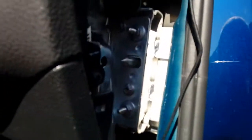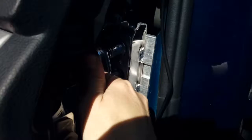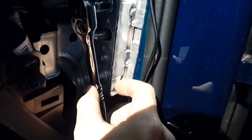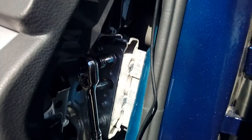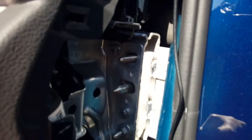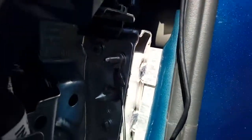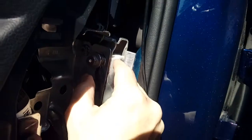We're going to remove this 13mm bolt and put the black earth wire behind it using a ring terminal. Don't worry — your dashboard isn't going anywhere, there are plenty of other bolts holding it. If you feel uncomfortable removing it, you can add an extra nut of the same thread on top as a sandwich effect. Remove the bolt, place a washer over the stud, slide the hoop of your black wire over, and pop the nut back on for a really secure earthing point.